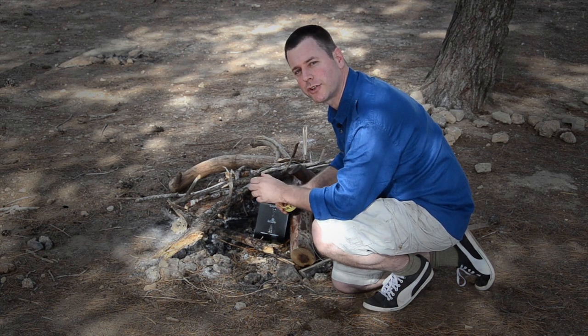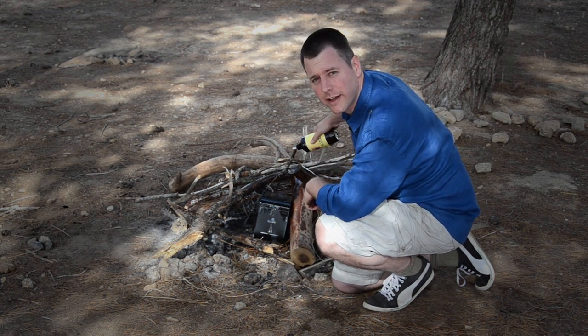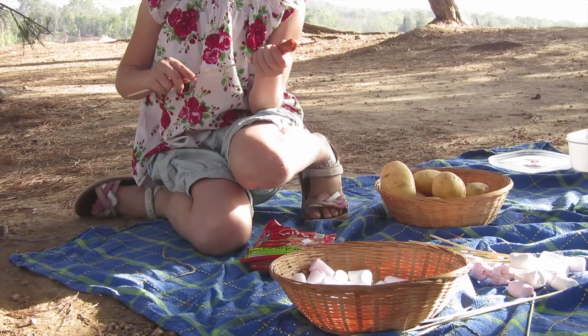Hi, I'm Udi Tirosh from DIYphotography.net and today we're going to light a hard drive on fire. As a photographer, you know that one of the most important things you need to do is to backup your files. You want to do this in case your house goes on fire, your disc crashes, your computer fries — you want to know that your files are safe.